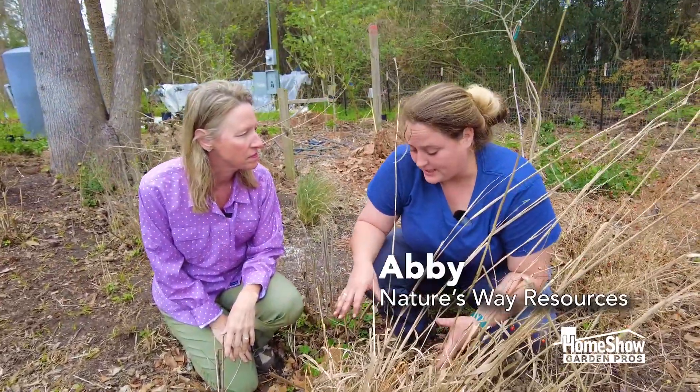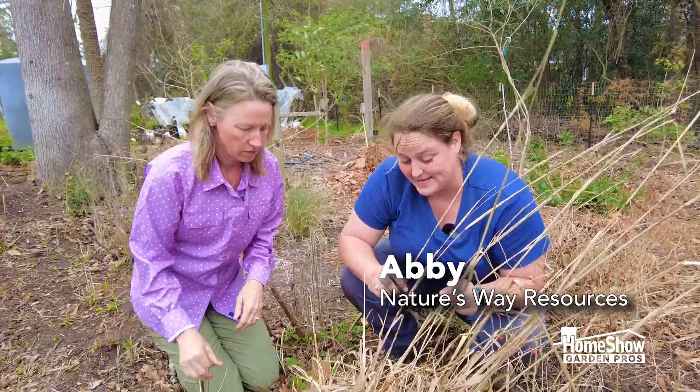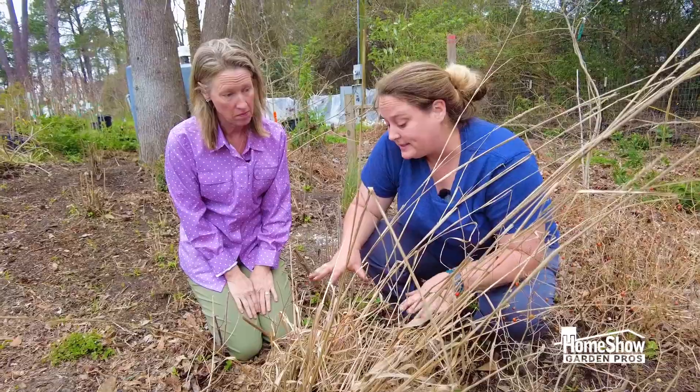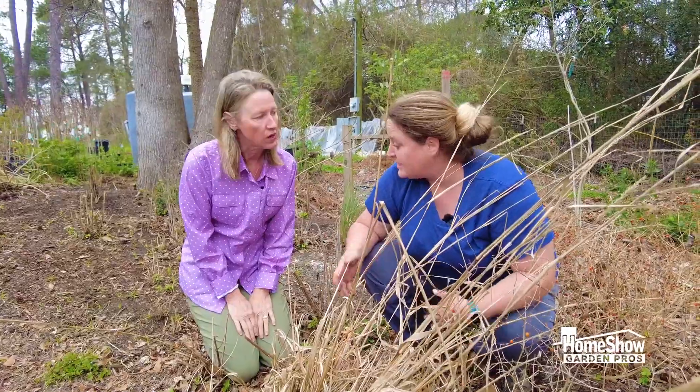After a long winter, we need to clean our grasses, and most people's grasses look like this — they're kind of sad. They're great bird nest material, so you want to leave the dead stuff through the winter, but now it's spring, so it's time to comb it out and clean it.